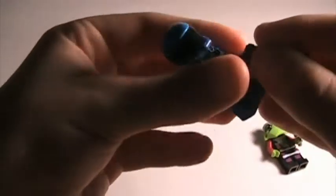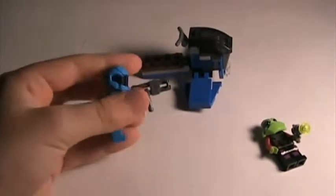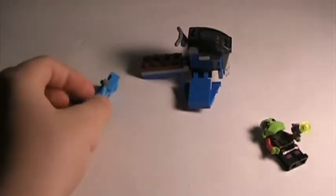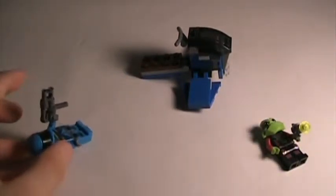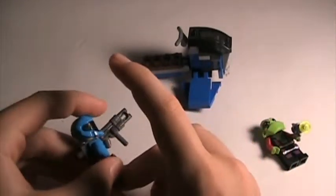The ADU sniper also has his weapon which clips in back - I've already showed you that feature and that print. This probably won't be a very long review, but yes, I know it's taken me this long to do it.